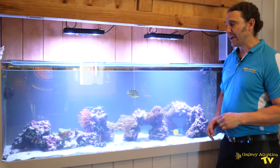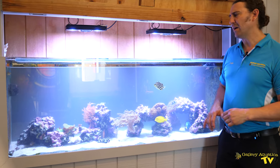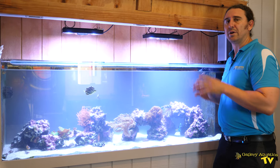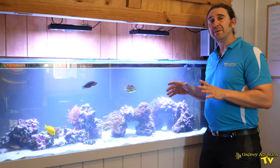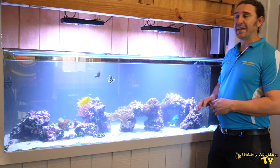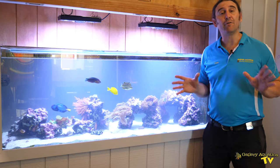There's a Blue Tang, a Neon Stripe Wrasse, we've got the Olivaceous Tang, a pair of Clownfish, a couple of Cardinals. Being minimalistic like this really suits the purpose of the tank. It's a room divider, so it's able to be viewed from this office here as well as from outside, and it really provides a nice, serene environment in this office area.